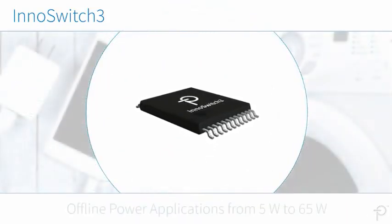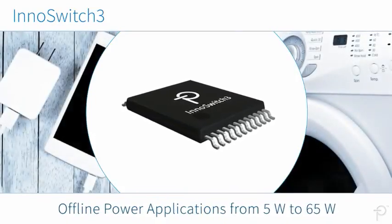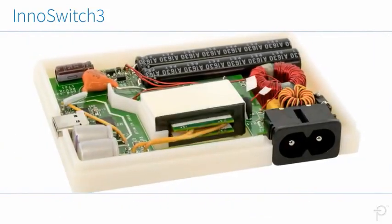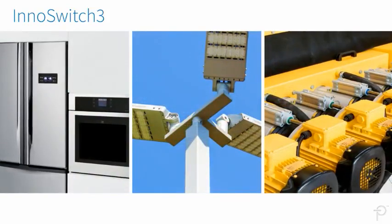InnoSwitch 3 devices are ideal for offline power applications from 5W to 65W, whether encased in a compact adapter or powering a high-reliability open-frame system.